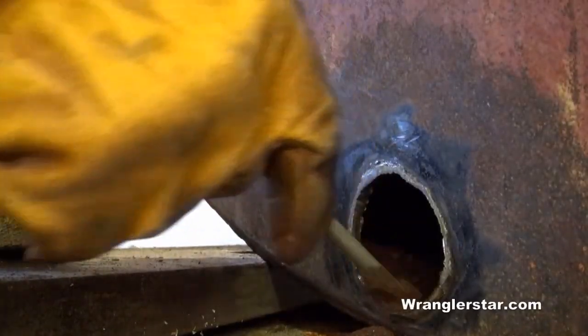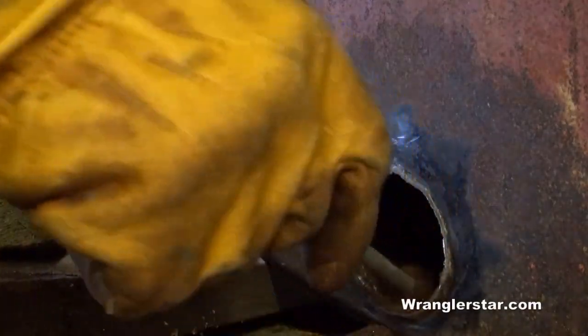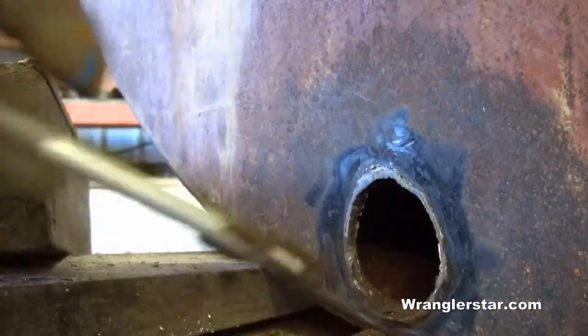I'll use a magnet to get anything metallic — any pieces out of here — so I won't be running them through my pump.